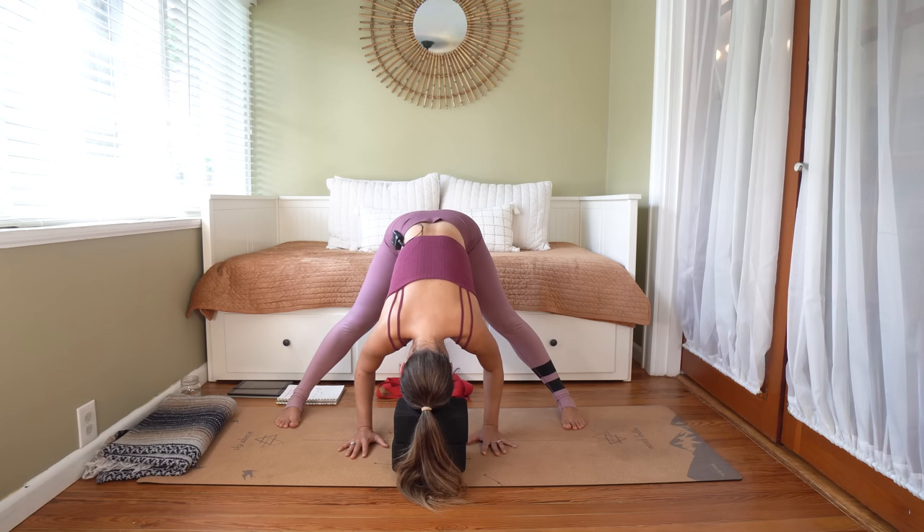Three final breaths here together. This last one, hold the breath at the top. Hold. Exhale with a sigh.